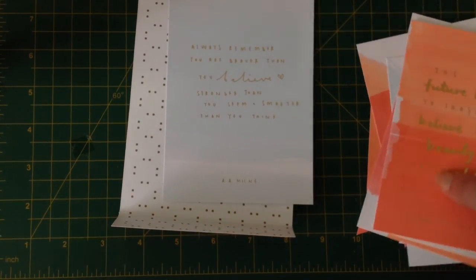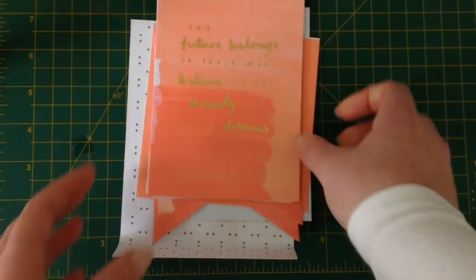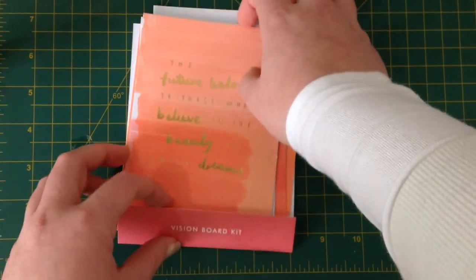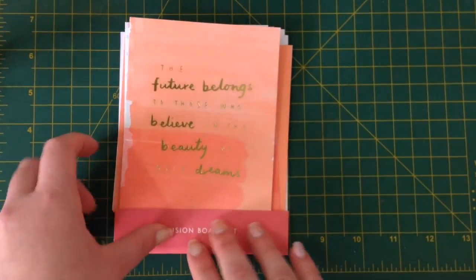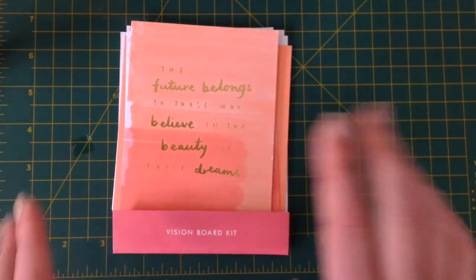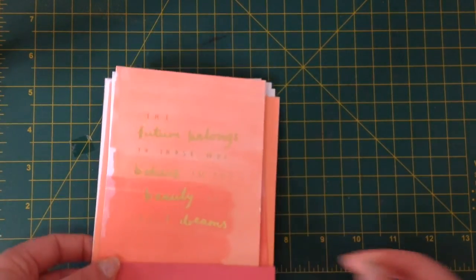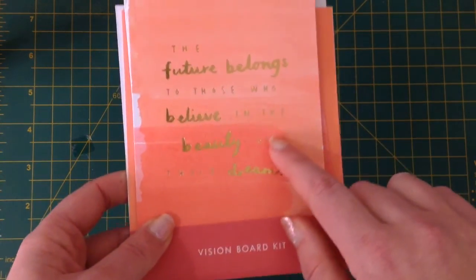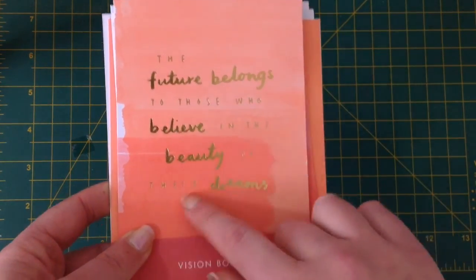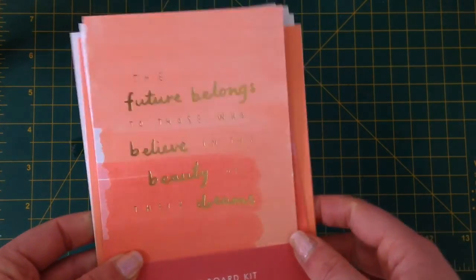For those of you who follow me on Instagram, you might have seen my little desk space at home, which is a tiny little corner of a room where I have some flower fairy lights up, and that's where I actually hang all of my vision board quotes. I don't have a vision board, but I do have washi tape that sticks to the wall. I'm going to be swapping out the black and white collection with this one because it's just so pretty.